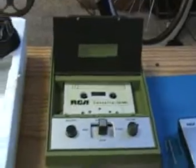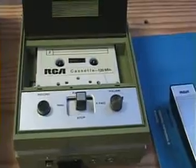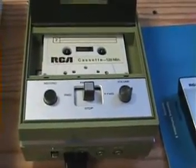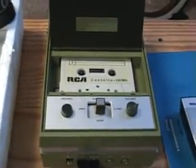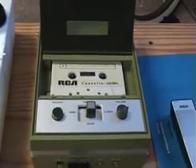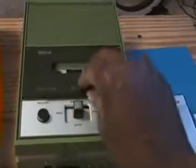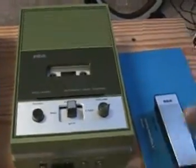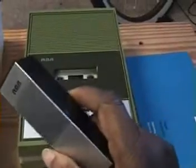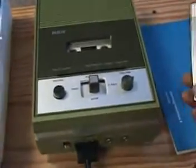I got it off eBay — you won't believe the crazy amount — for $3. But shipping and handling was $14. It got here in two days, fast shipping. It's olive green color, which I love. It comes with its own original microphone and also came with complementary tapes — very old RCA tapes. It's just incredible. And the earpiece too.